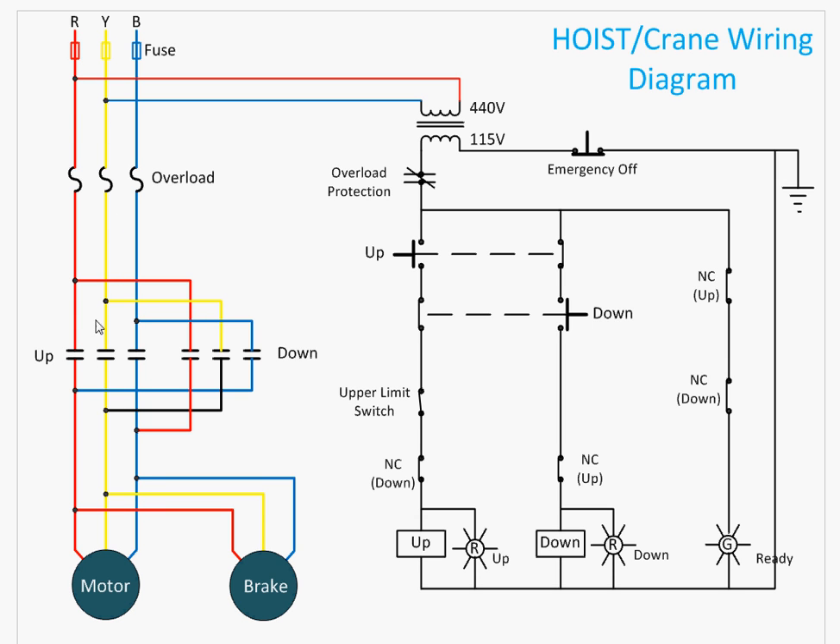When the up contactor is pressed, the motor will operate and the brake will also operate — it will release the brake, and the motor will start to run in the forward direction, lifting the load up.